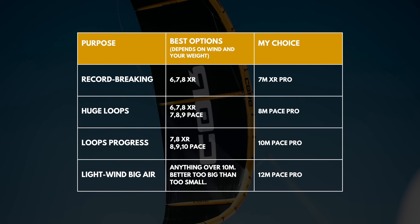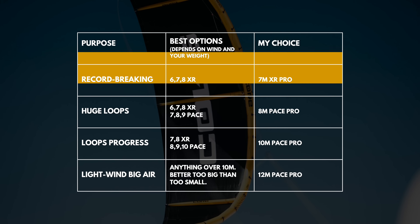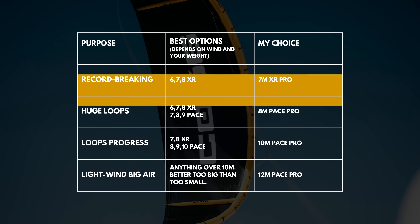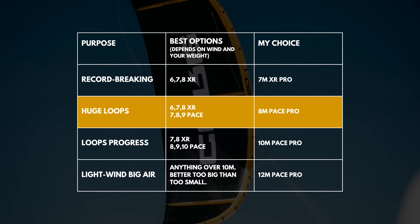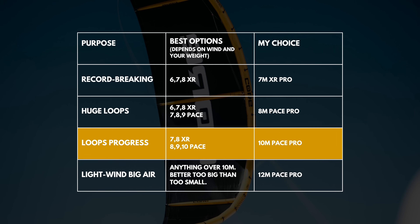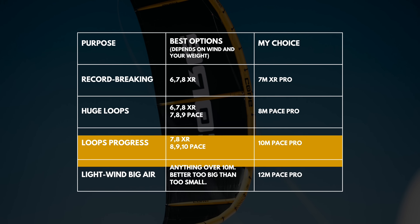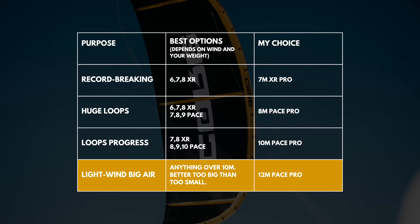Broadly speaking, big air kites serve four purposes. To break records: best options are the 6, 7, or 8m XR — I've picked the 7m XR Pro. To do huge loops: best options are the 6, 7, or 8m XR and the 7, 8, or 9m Pace — I've picked the 8m Pace. To progress at kite loops in moderate winds: the 7 or 8m XR and the 8, 9, or 10m Pace. And for a light wind kite, go too big rather than too small — any size over 10 meters. I normally use a 12 or 13.5m XR, but going forward I'll be giving the 12m Pace Pro a bash and putting out content on how it performs.